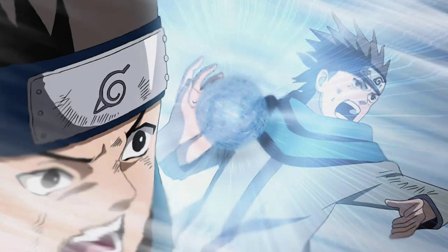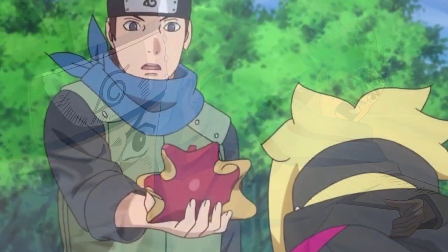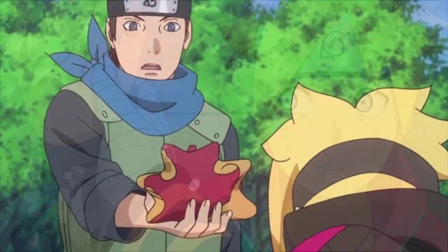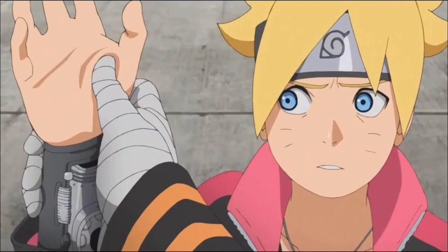Konohamaru would eventually teach Boruto the technique, continuing the cycle. However, with the passage of time and advancement of technology, the Rasengan has been partially deciphered — scroll ammo for the Shinobi Gauntlet allows almost anyone to use it. That said, the technology isn't widely available, the ammo is limited, and the user doesn't necessarily understand the theoretical side of how the Rasengan is formed.